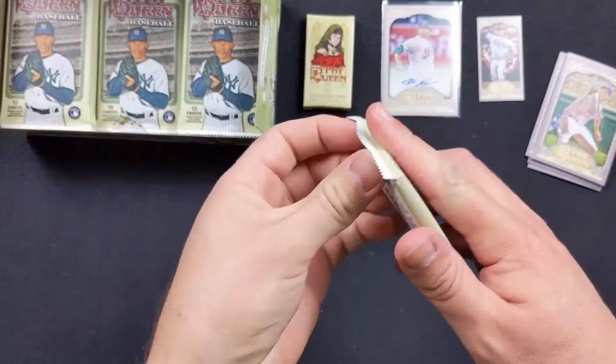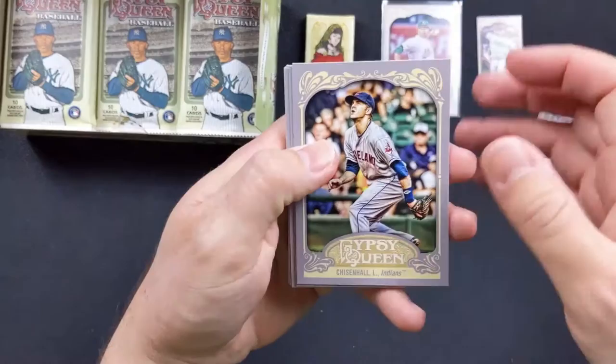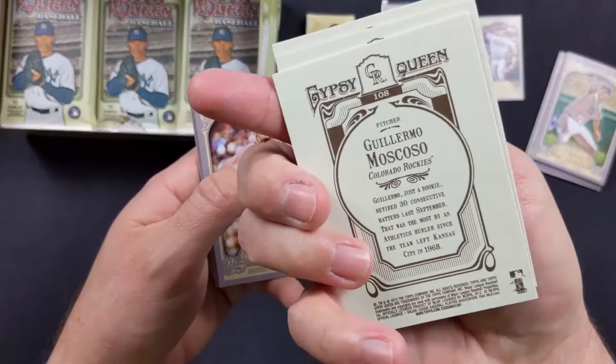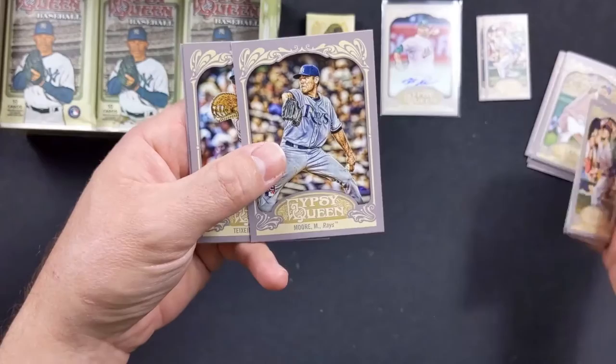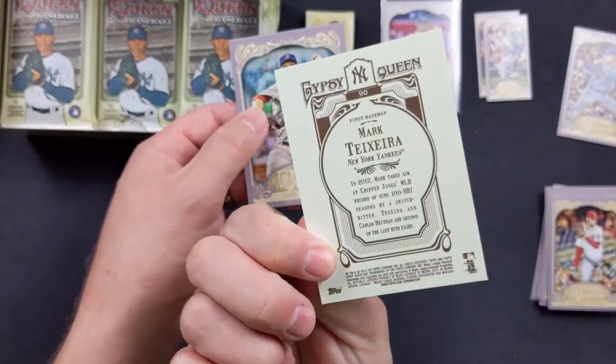Next pack. I have a good feeling about this box. Lonnie Chisholm with the Indians, Aaron Sibia with the Blue Jays, Vance Worley with the Phillies, Guillermo Moscoso with the Rockies, Daniel Hudson with the Diamondbacks, Ryan Braun with the Brewers. Lonnie Chisholm again but it's one of the many ones. Matt Moore rookie card with the Rays — I'm going to put rookie cards off to the side. Mark Teixeira, one of my favorite players, with the Yankees. And Jon Lester still with the Red Sox.